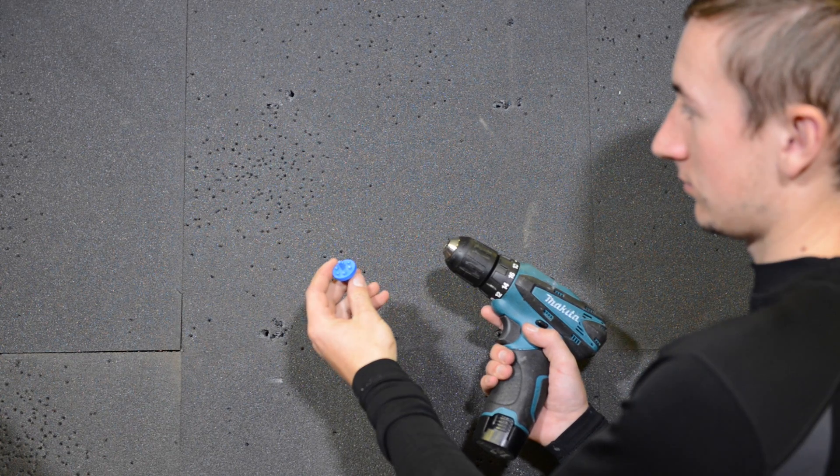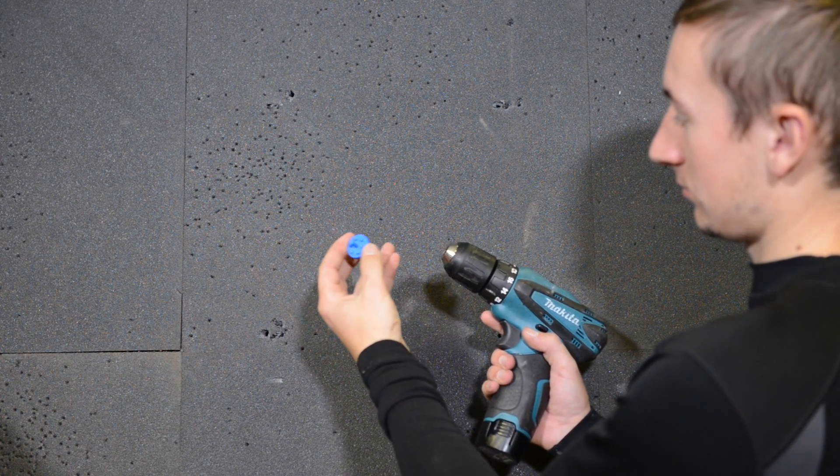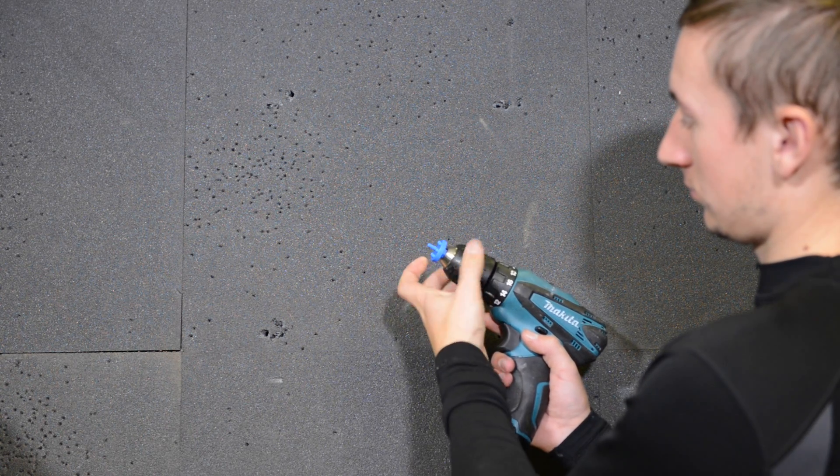Here we're going to see how to attach the Biter hit-miss system onto a target boss. You want to start by putting the screw tool into a power drill and tightening it up.